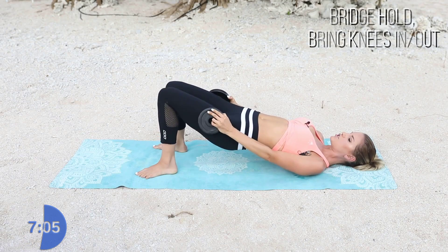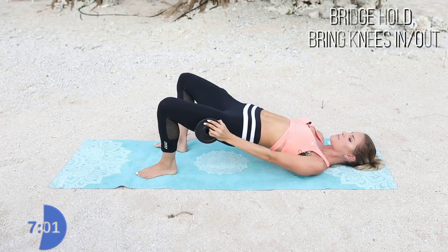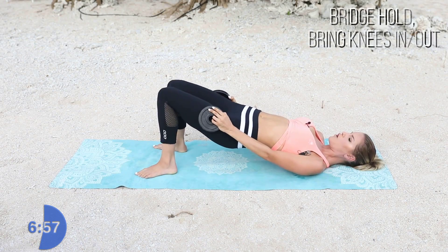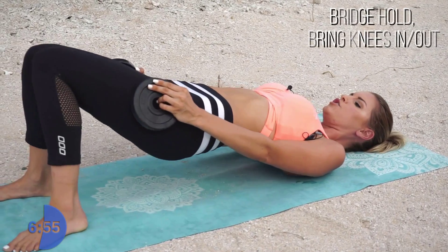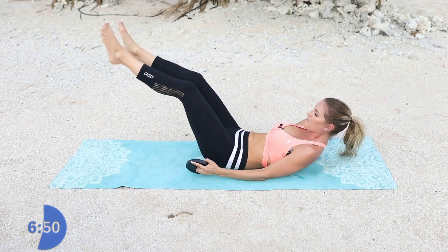Let's go for 10, 9, 8. Push those hips up to the sky. 6, 5, 4, 3, 2, 1. Great job, release. How are your legs feeling? You can shake them out a little bit.